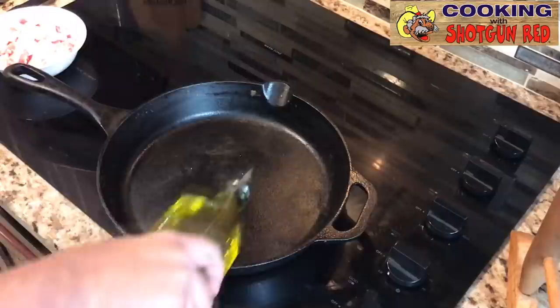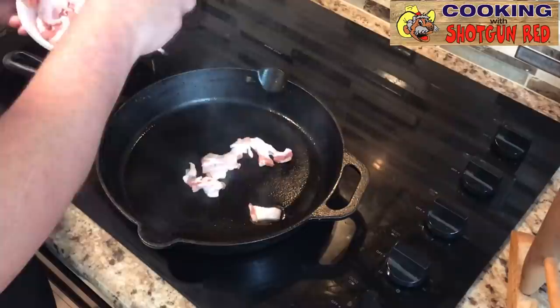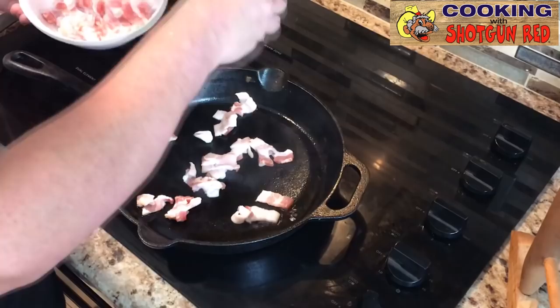We're going to take you back to our skillet on the stove and we're going to start frying up our bacon. So we're going to add a little bit of olive oil in the bottom of this pan. You don't need a lot because you're going to have bacon grease. Now that sounds like breakfast. It's going to smell like breakfast soon too.